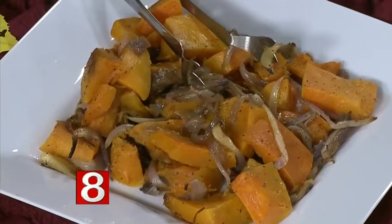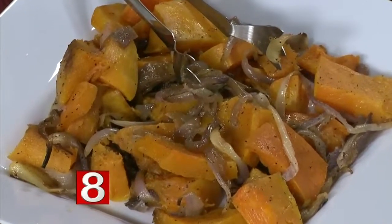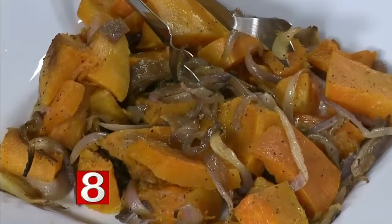This is my sweet and spicy roasted butternut squash — another good vegetarian side. It has crispy red onions in it, some pepper for spice, and then a little bit of honey or agave syrup drizzled on top, so it's got that sweet and spicy thing. Very nice.